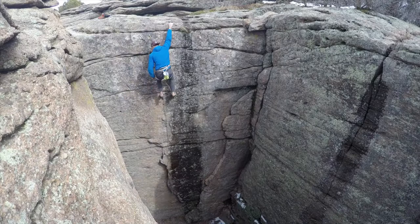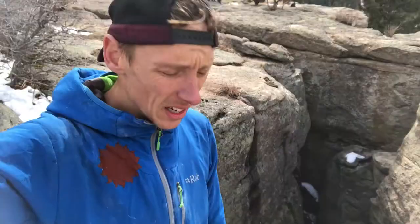I just finished sussing it out — I think I climbed it four times, figured all the moves. Sun's out, feeling good. Gonna go for it.